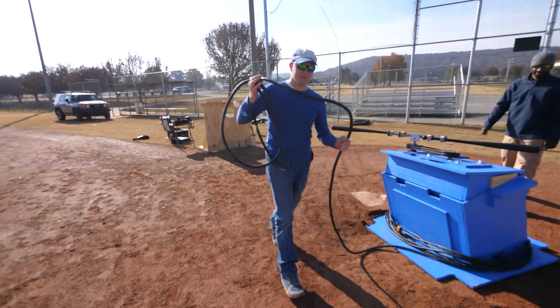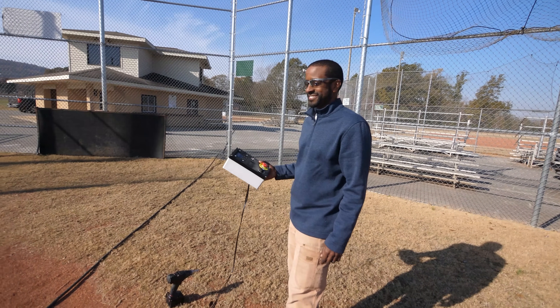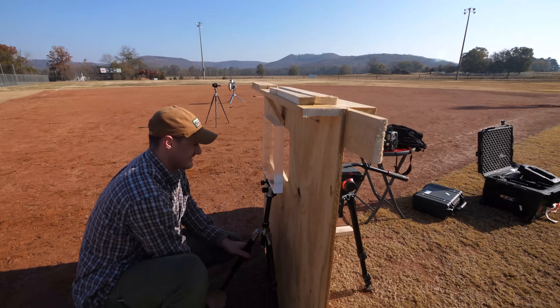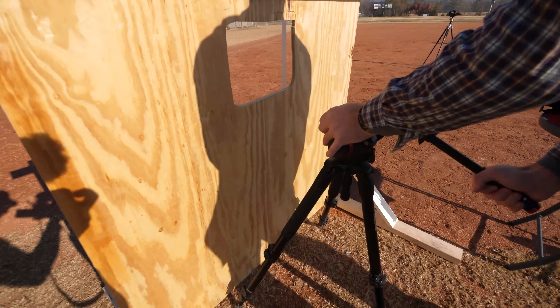There are several more things we needed to consider before building anything, and the main one is safety. We've got the pitcher — Destin in this case — someone controlling the mechanical batter (myself), and the high-speed camera operator Trent. All of these people are exposed to possible breaking bats and extremely high-velocity balls. This led to us building several barriers — some for the camera, some for the pitcher — and when we got to the baseball field we added a few more barriers for additional safety.